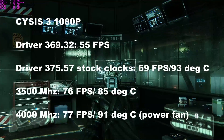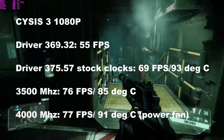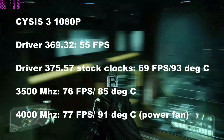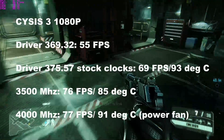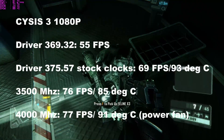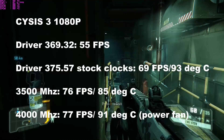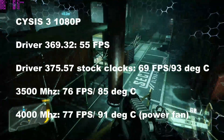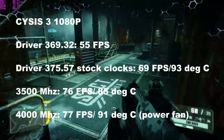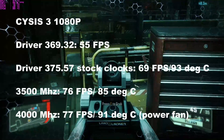Crysis 3 at 1080p: the previous driver got 55 fps, but updating to driver 375.57 yielded a massive increase to 69 fps at 93°C. Upping the frequency to 3,500 MHz gave 76 fps at 85°C. Using the tweaks to bring temperatures down and upping to 4,000 MHz gave 77 fps at 91°C with the power fan activated.